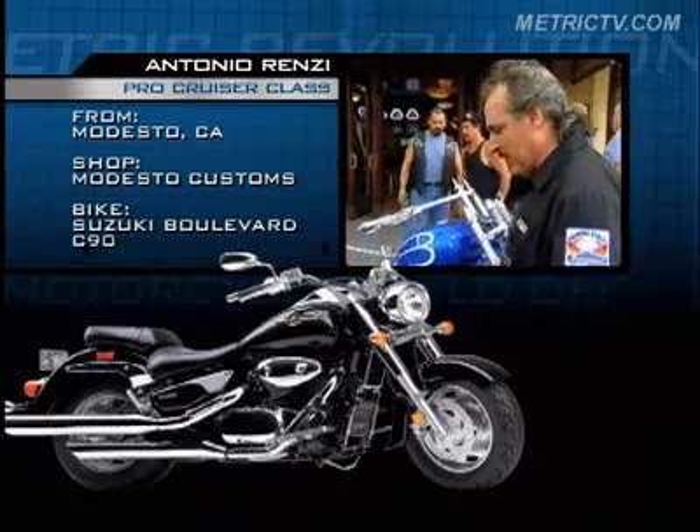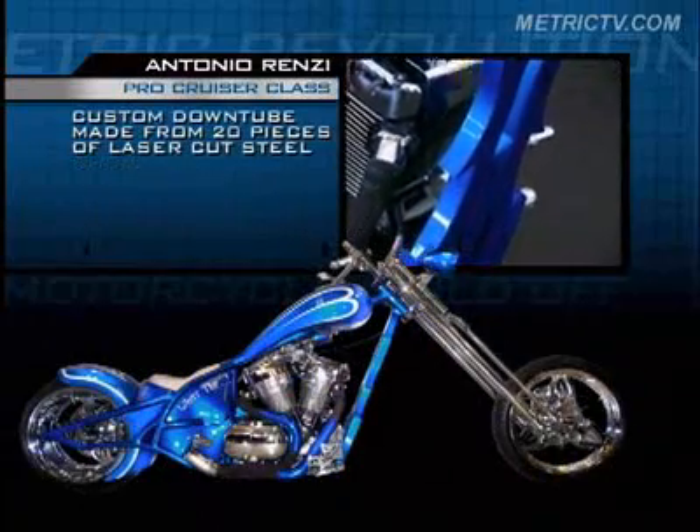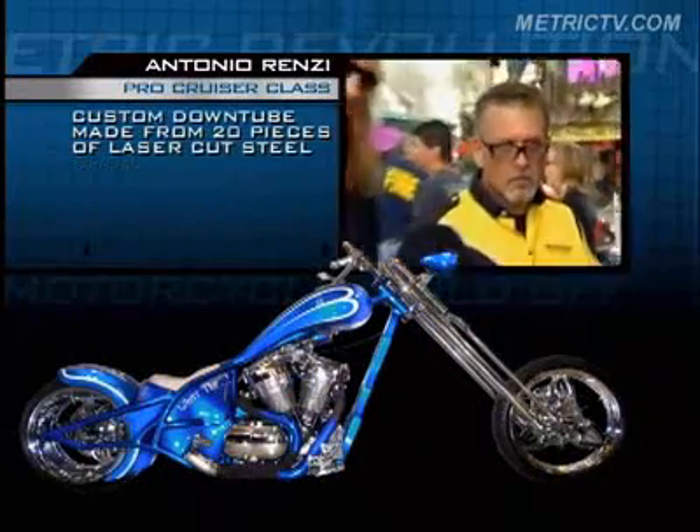The down tube has been laser cut for us. We weld it all together, the 20-piece of steel, 316-pit.